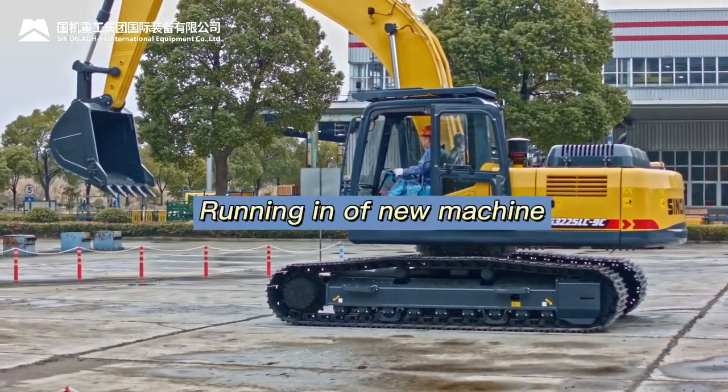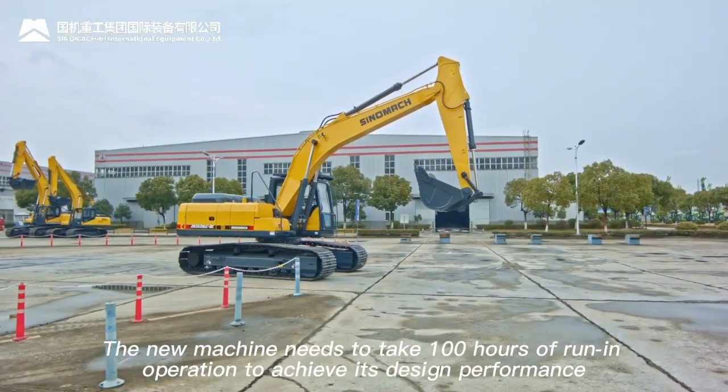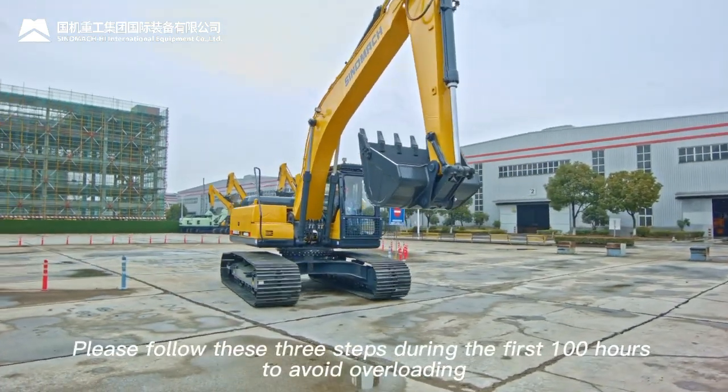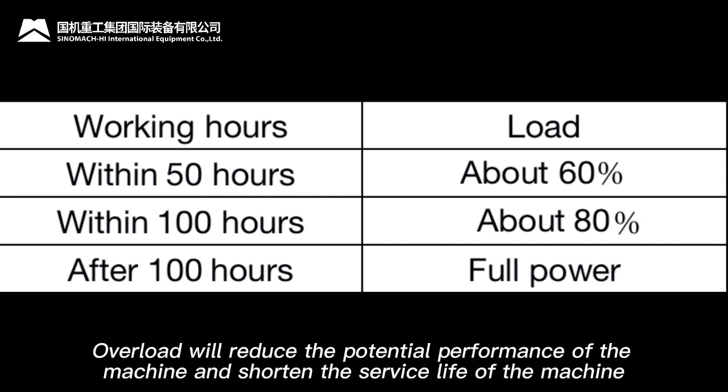Running in of new machine: the new machine needs 100 hours of run-in operation to achieve its design performance. Please follow the run-in steps during the first 100 hours to avoid overloading. Overloading will reduce the potential performance of the machine and shorten its service life.